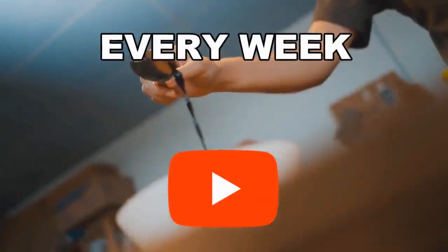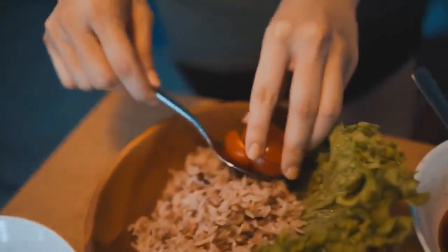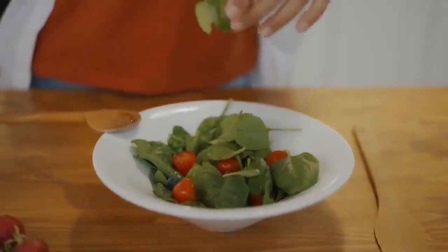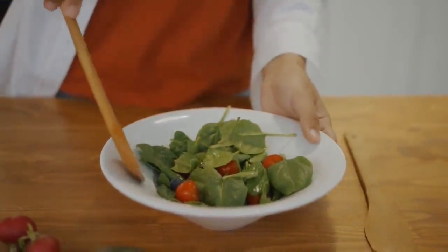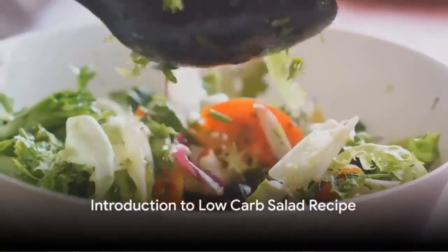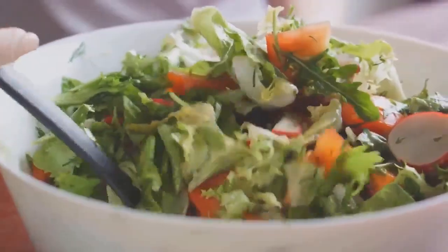From hearty breakfast options to satisfying dinners and delectable desserts, our recipes are crafted with wholesome ingredients and mindful of the glycemic impact. Today, we're diving into a simple low-carb salad recipe that's perfect for those managing diabetes and aiming for weight loss. This dish is not just nutritious, but also delicious, making it a perfect balance between health and taste. Are you ready to start? Let's dive in.